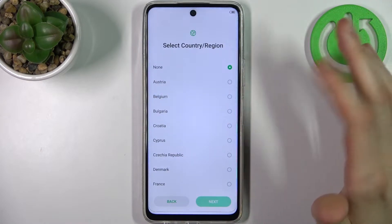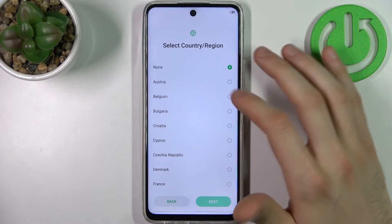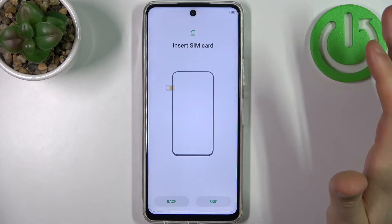Then select your country and region. You can't just select none — you have to select one. It could be Bulgaria, no problem.